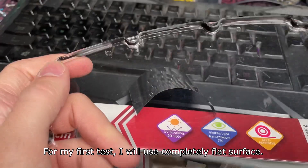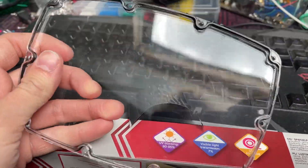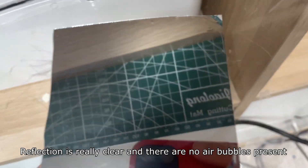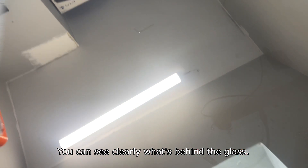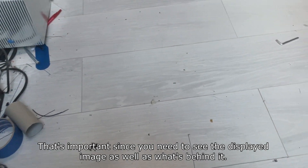For my first test I will use a completely flat glass surface. I've attached the film to the glass and it works really well. The reflection is really clear and there are no air bubbles present. You can see clearly what's behind the glass, which is important since you need to see the displayed image as well as what's behind it.